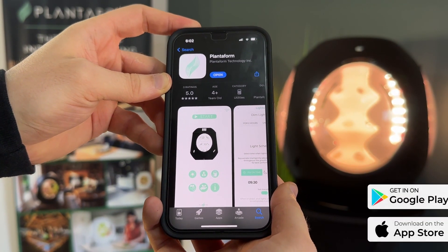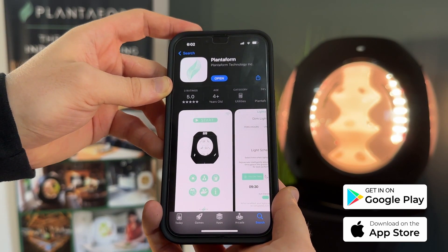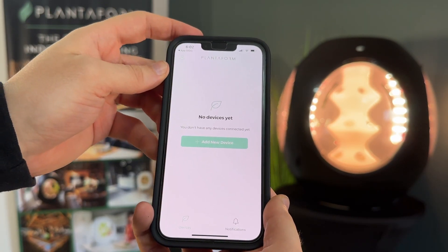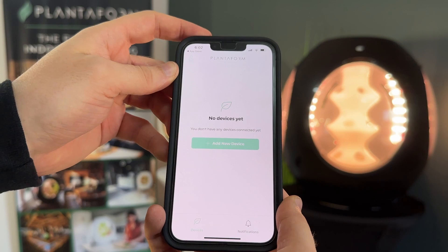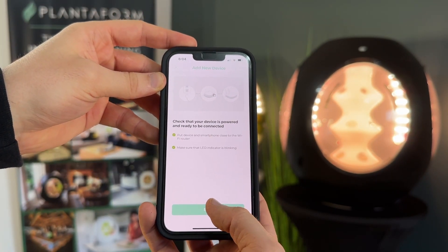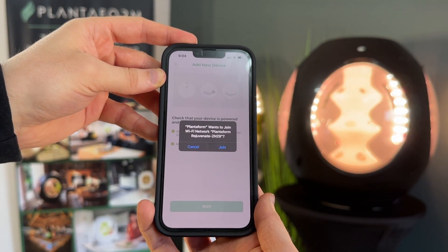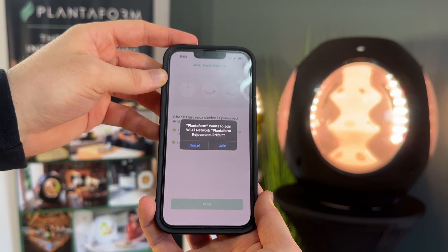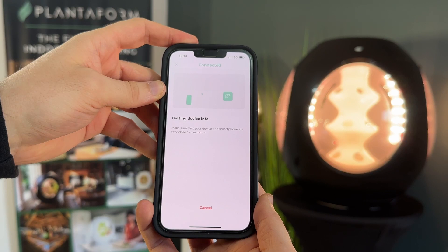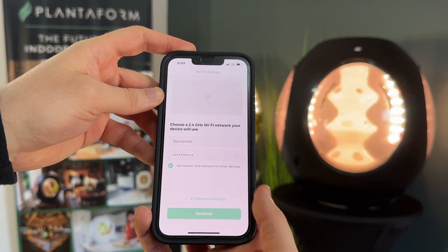Introducing the Planaform application. Simply start by downloading the Planaform app from the Apple App Store or Google Play Store. After downloading the app, you'll be prompted to add your Rejuvenate device by opening the app. Tap Add Device on screen. Check your Rejuvenate is powered and ready to be connected by clicking Start. You'll then be prompted for Rejuvenate and Planaform to join your Wi-Fi network. Connect with your home Wi-Fi by entering your network name and password, then click Continue.